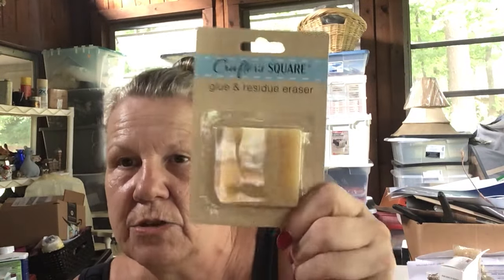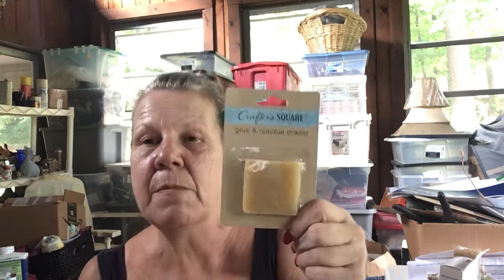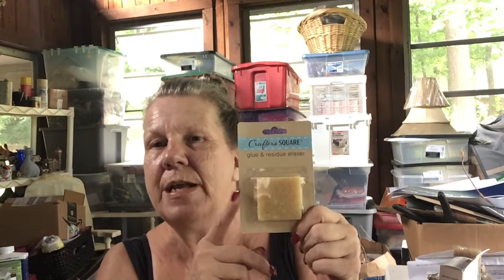Then I got this thing — it says glue and residue eraser. I've never seen anything like that before and I'm going to test it out to see if it works to help remove that sticky residue from stickers when you buy thrifted items. I have no idea if it works or not — I will let you know.